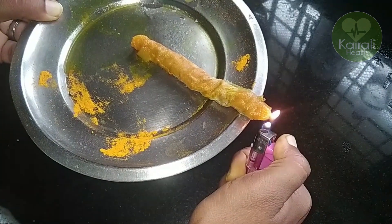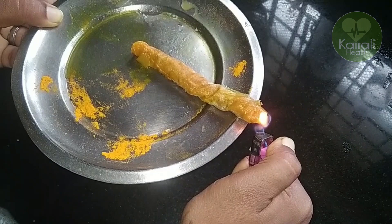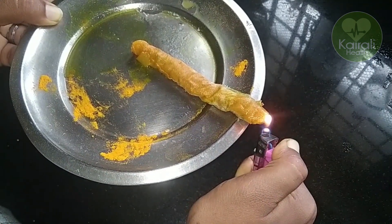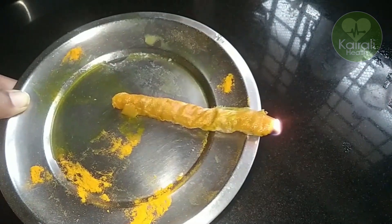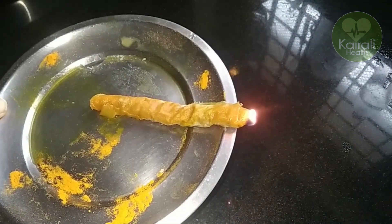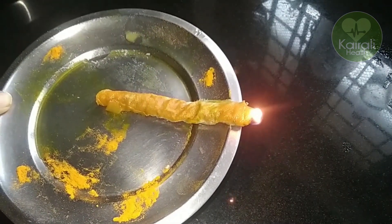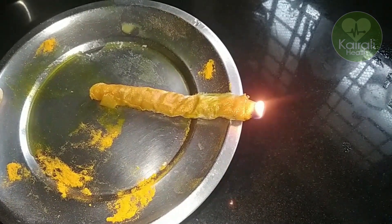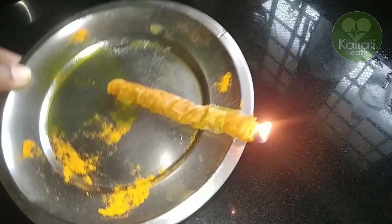We will cut it to the side. This is an important tip for migraine. I love migraine.